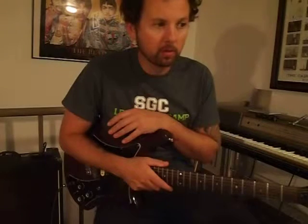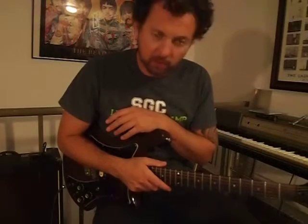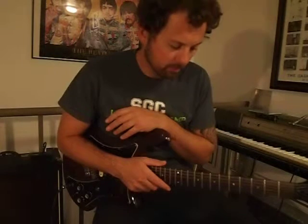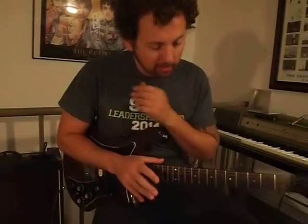Alright, so we're going to do Dear Mama by Tupac. We'll start out with a simple guitar and then we'll do the harder guitar. The song is pretty easy — it's kind of the same pattern over and over. That happens a lot in hip hop. But for guitars, you've got a pretty easy pattern. Check this out.